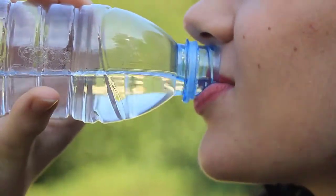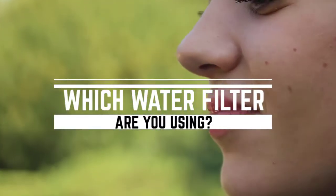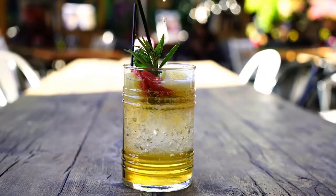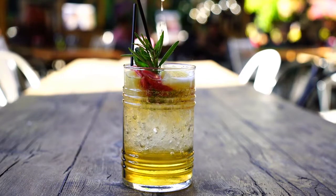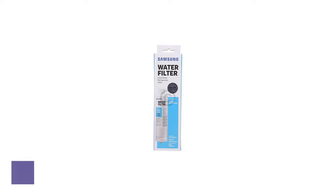Before we start, I have a question for you: which water filters are you using right now and what is your opinion on them? Let me know in the comments. Without wasting any more time, let's jump into the video. Number five: Samsung HAF-CIN/EXP refrigerator water filter.